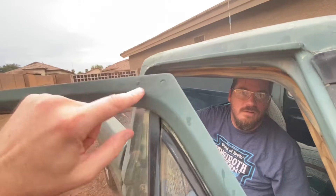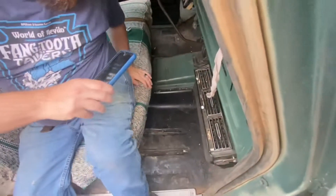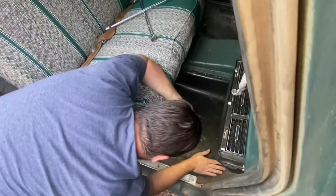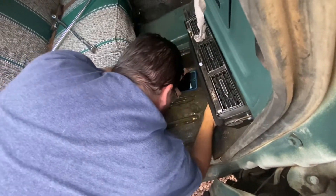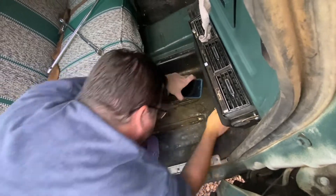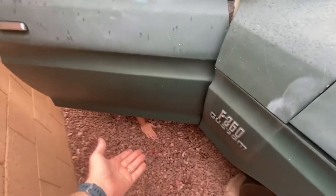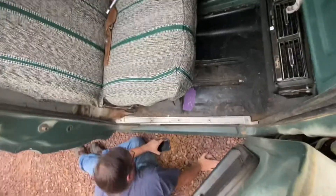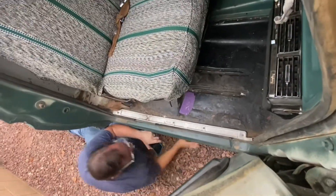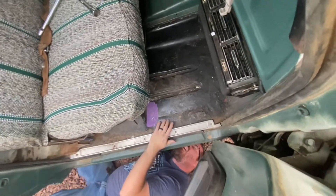I'm not super worried about this, but I have where the mirrors used to be here, and then the floorboards on this side — same deal, though this side isn't as bad. I put gravel on it; if it keeps it from getting worse until you can actually fix it, that was kind of my thought — if I stop the rust, then at least, you know.